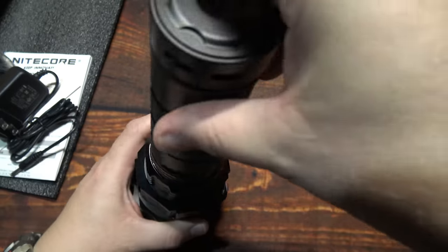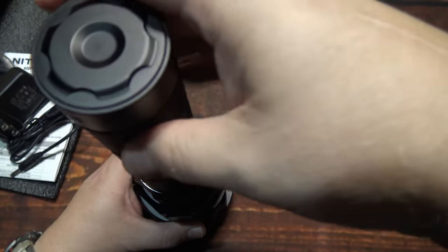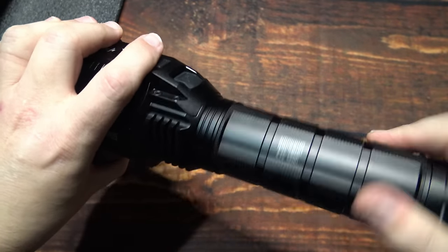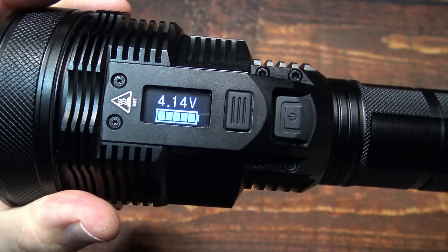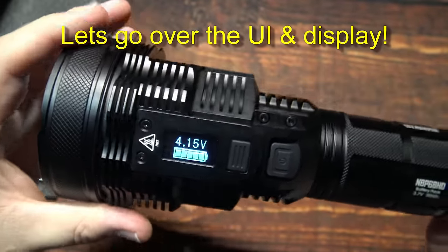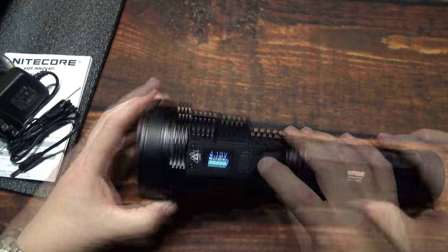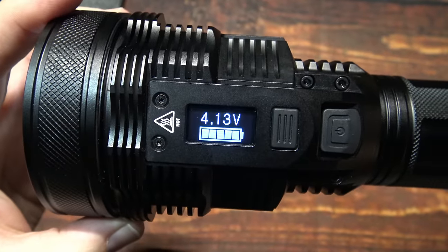Let's go ahead and put this all back together. The OLED display is telling us our voltage right away, so right out of the box it's pretty much charged. It's a brand new model — I figured it probably would be.